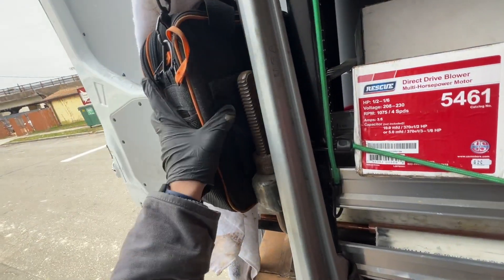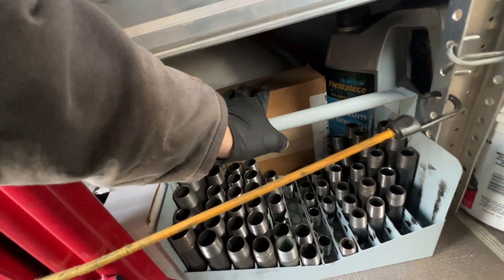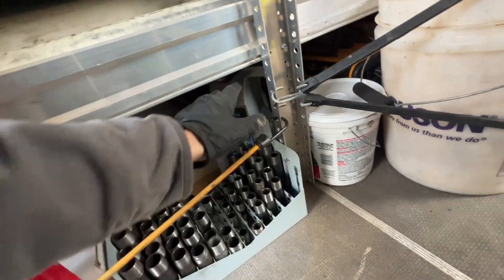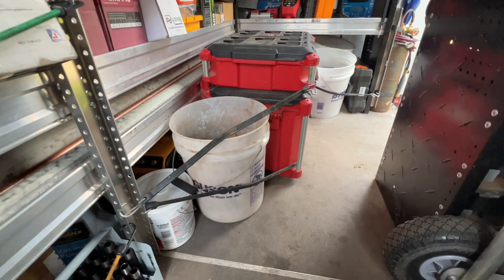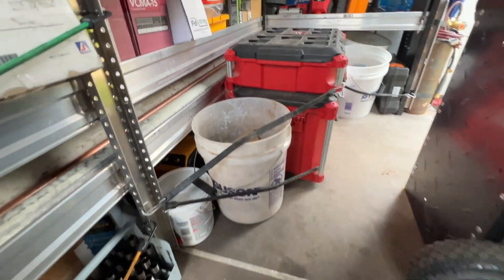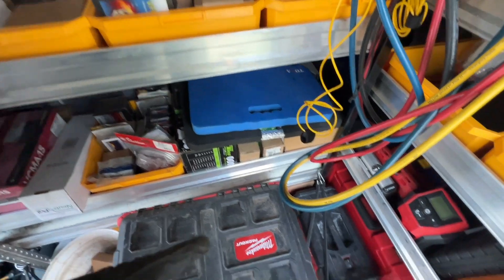This is where I keep my step stool, a giant 48-inch pipe wrench, my refrigeration scale, a Weil-McLain service kit for the 105 — the smaller boiler — my nipple tray with three-quarter and half-inch nipples, vacuum pump oil, a roly extension cord, some furnace cement, a vacuum pump, an ST12, and an EX30 expansion tank. Behind there I also keep five-inch and six-inch vent dampers.